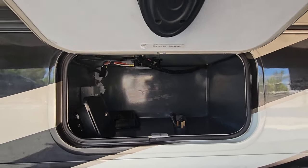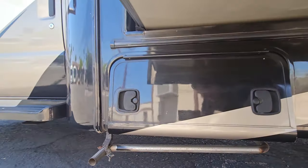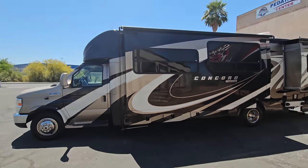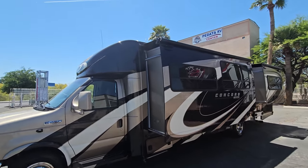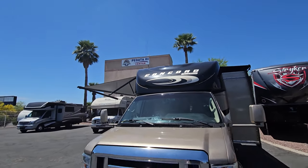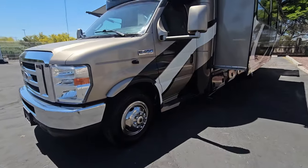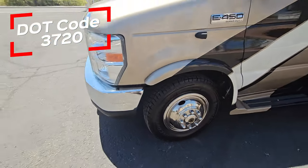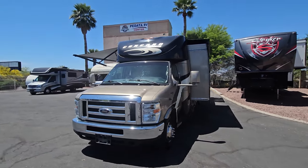There's a nice big compartment with some extra components, and then your generator — 4000 watt Onan with about 56 hours on it. Super low hours. We'll back up here for a second even though it's nice and bright with the sun. Gear-driven slides with slide toppers on both, and an LED strip up above. Let's check a tire date code — found it: 37/20, so they're about coming up on three years old. Still good for a while, they look great with lots of tread left.